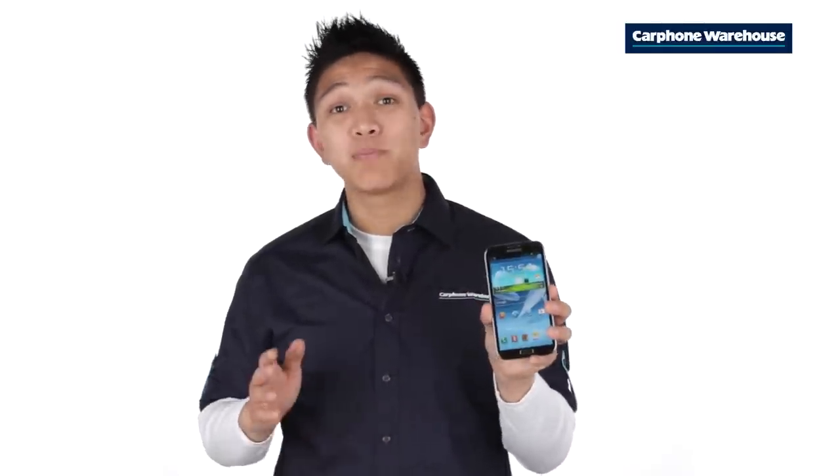As well as its huge touchscreen and built-in stylus, the Galaxy Note 2 can also be controlled using your voice. Here's how.